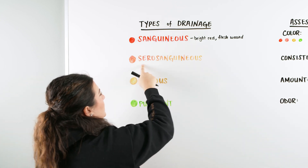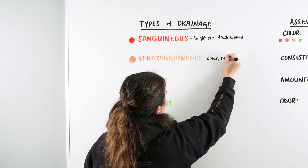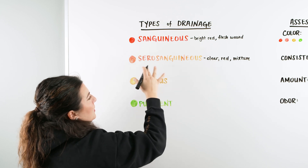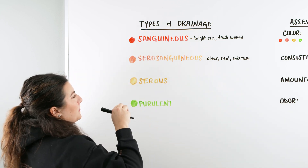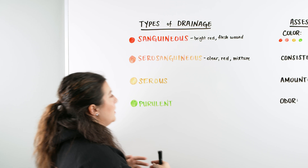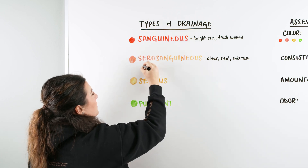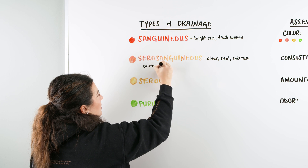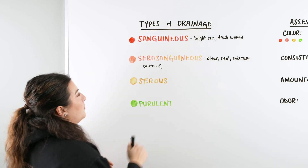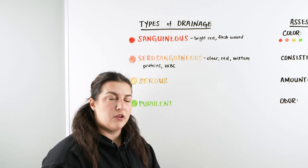Serosanguinous is going to be a mixture of that clear and red. It's going to be a little more runny and drippy from the wound — more fluid to it. So serosanguinous is that clear plus red mixture, showing us that there are some proteins coming to the area to help heal and clear the wound, and also some white blood cells that are active and alive in the area — not dead.